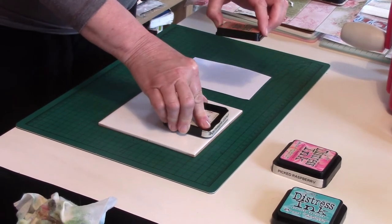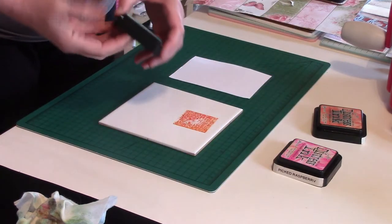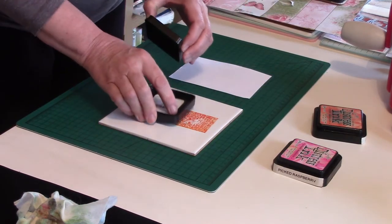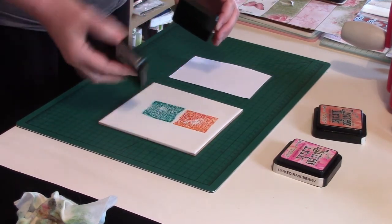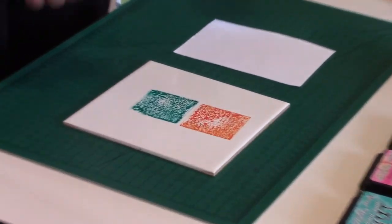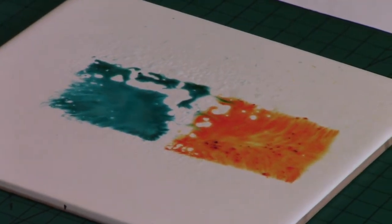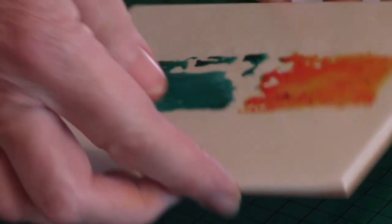I'm going to take some of my distress inks — this one is Spiced Marmalade and I'll use Peacock Feathers. When you put them down on the tile you can see the true color. Apart from that, all I'm going to use is a couple of spritzes of water and let them mingle a little bit.